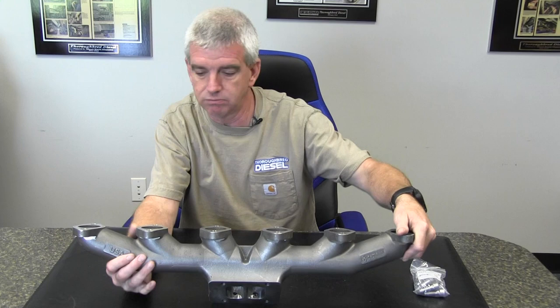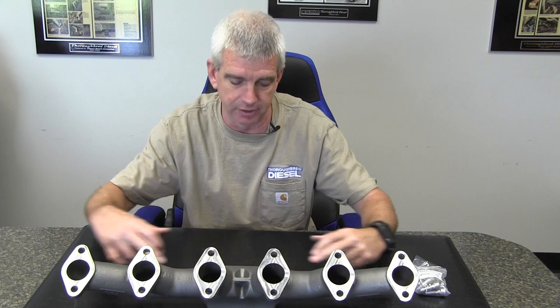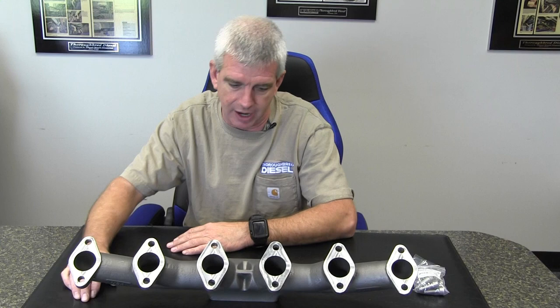Everything is dimensionally sound. The collection runner going to the turbo foot is 1.650 inches all the way through, so we've got good straight flow to the turbo foot — a very large bore — so it's going to flow a lot more air. The casting is very thick and heavy, so that's going to do a really good job for heat retention for you competition guys, and heat deflection for you guys on everyday drivers.